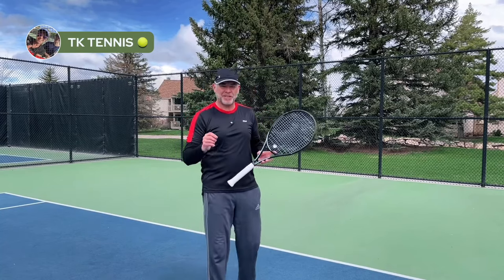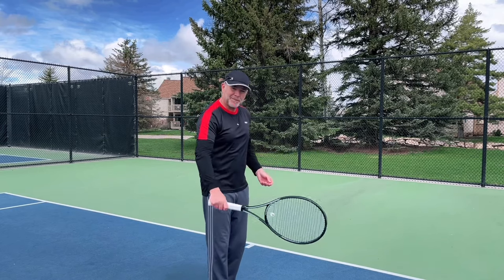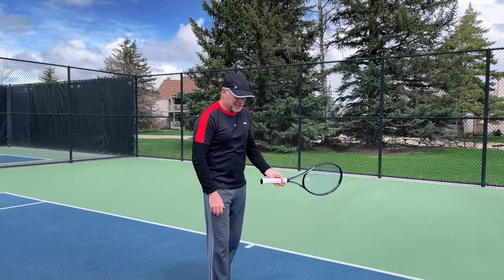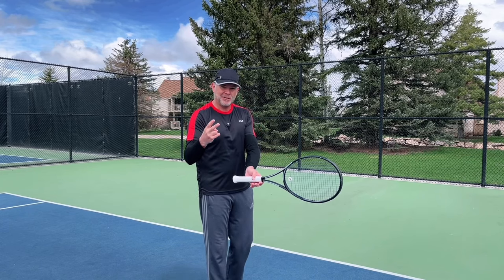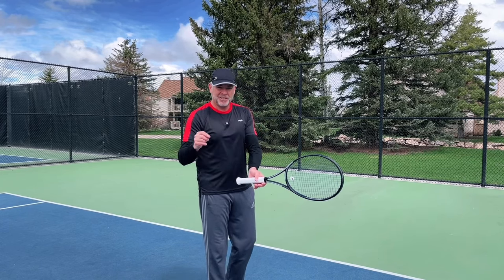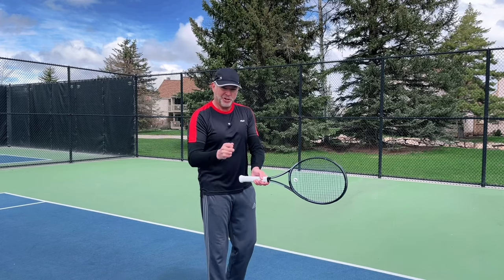TK Tennis. Today we're exposing the myths of the two-handed backhand. Is it really a righty-dominated shot, or is it really a lefty forehand? What are the two secret fundamentals you need to know to hit a great two-handed backhand? Let's get started and then show you some pro footage to make sure it really hits home.